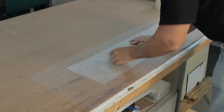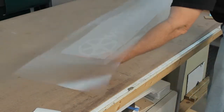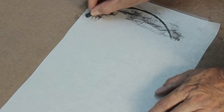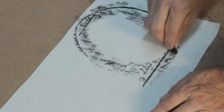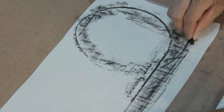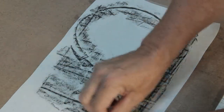Squeegee the release liner side of the graphics, then flip the graphic over and squeegee the masked side. Many people do not like to use a paper tape when applying clear films because they can't see the graphics. Here's an old tip from an old timer: use a Conte crayon or a carpenter's pencil to do a rubbing. The graphic appears so you can easily align it.